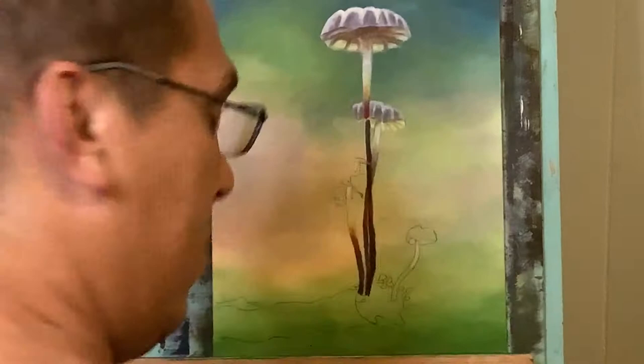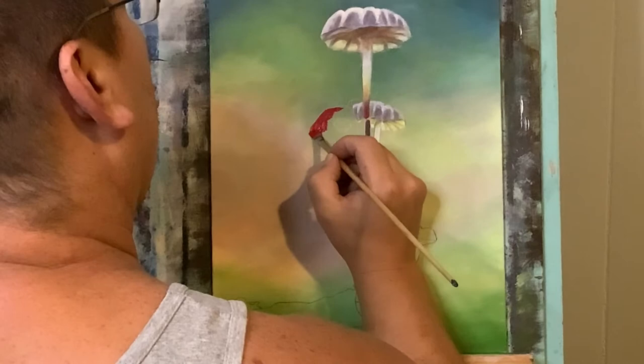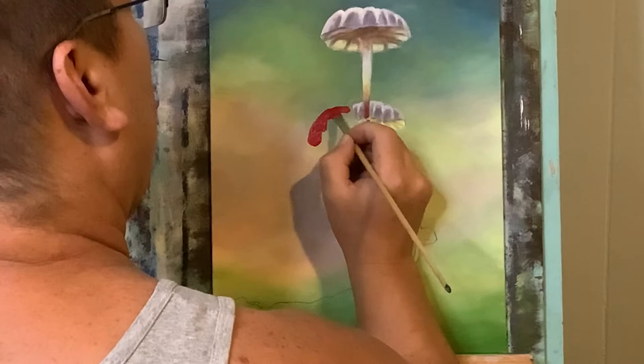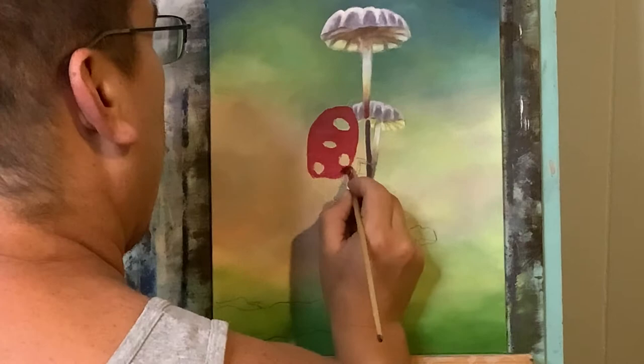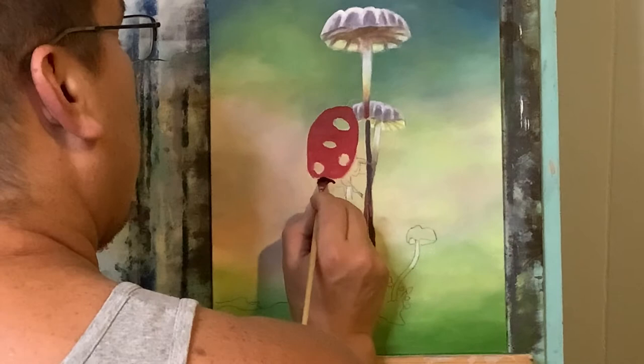Now I've got magenta and Cad Red — with my number six flat I'm going to take the Cad Red and block in the base coat of the ladybug. Back to my number two flat brush with just permanent black, and with that I'm going to block in the rest of the body.